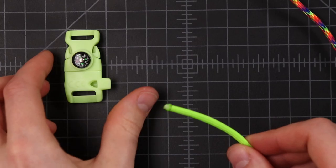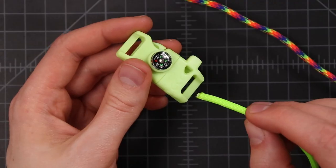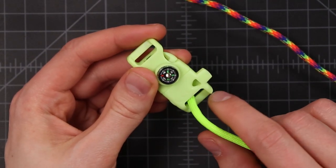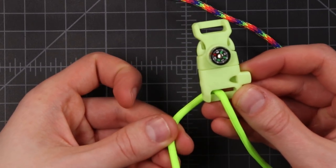For this bracelet you're gonna need about eight feet of paracord, and since we're doing two colors we can have four feet in each color. We want to find one end of each of those and we'll begin by tying them onto the buckle. We'll start with our green cord and bring that down through this side of the buckle — just that slit right there — and bring the cord down through, leaving a little bit of extra on this side.